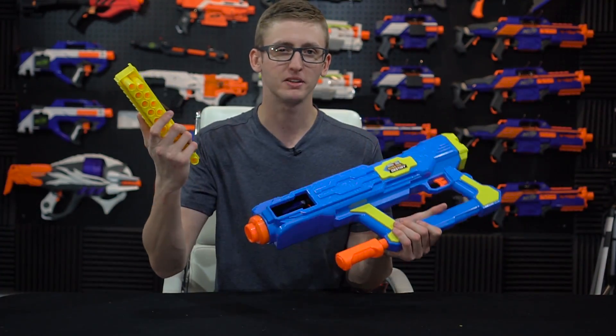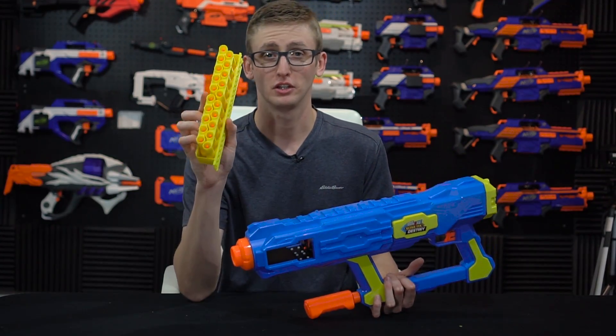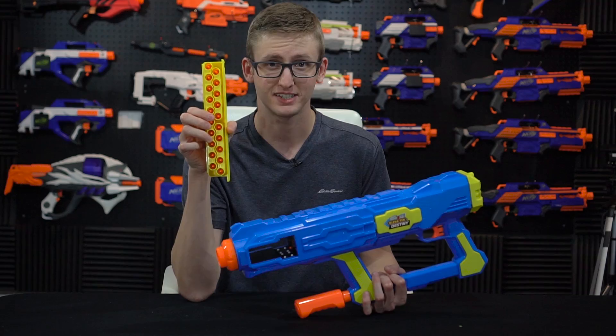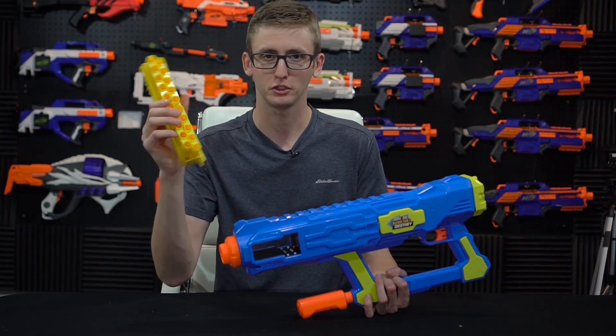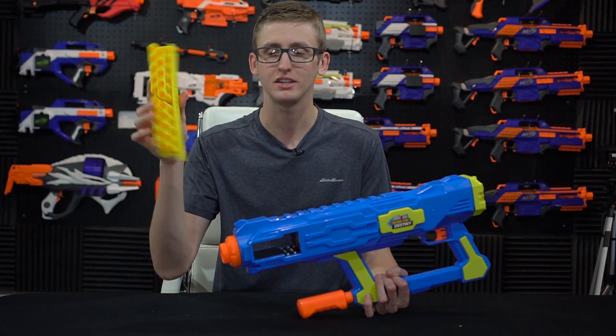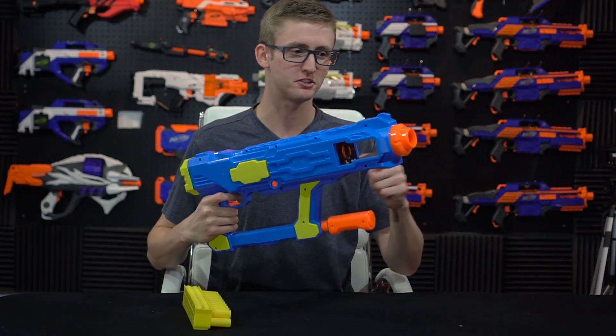Moving back to the clip port. This is a clip, not a magazine — there is a difference. It's not really that important, but there is a difference. I think this clip looks a little funny because it has air restrictors inside it. Comparing it to most other Nerf and foam-flinging clips, they usually reduce weight and manufacturing complexity by not doing that, so that's odd.